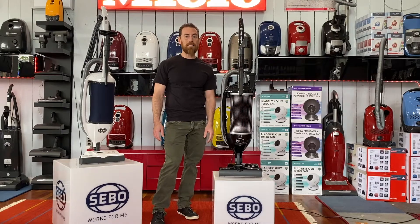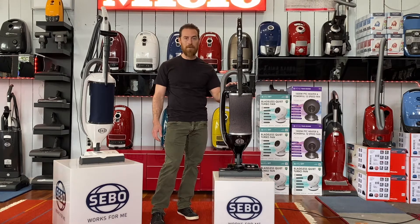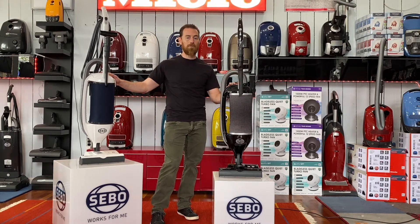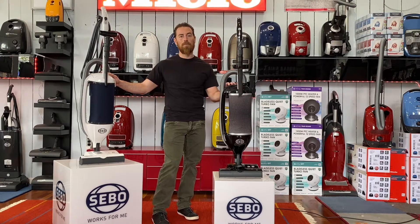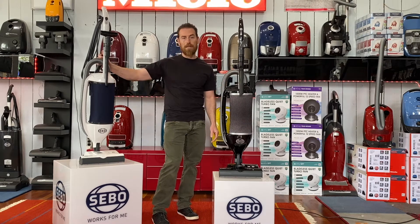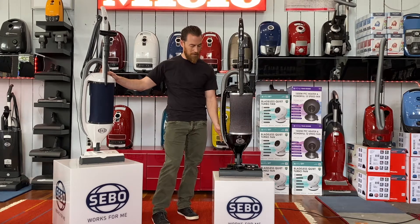Hey everybody, John from All Things Clean Vacuum and Appliance. Today we're gonna go over the SIBO Felix Premium and the SIBO Dart. Both machines are great vacuum cleaners for all sorts of floor surfaces — hardwood, tile, multi-level carpeting — tools on board, very slim, very nice, made in Germany. Both products carry a seven-year motor warranty and SIBO's great five-year parts warranty on all parts.